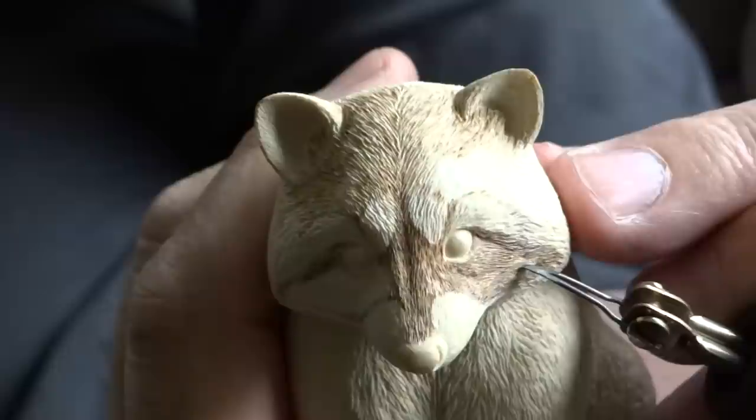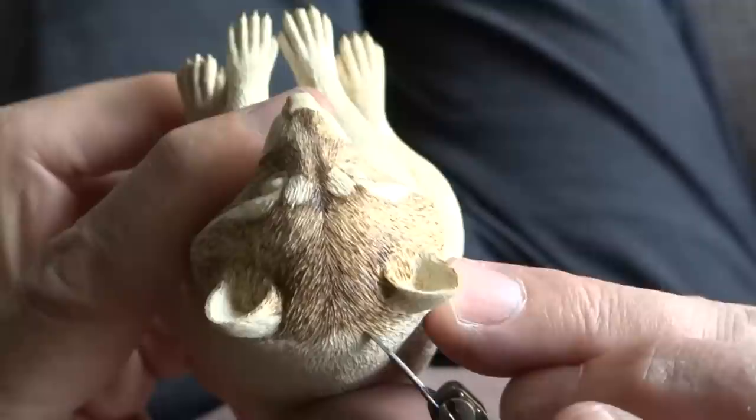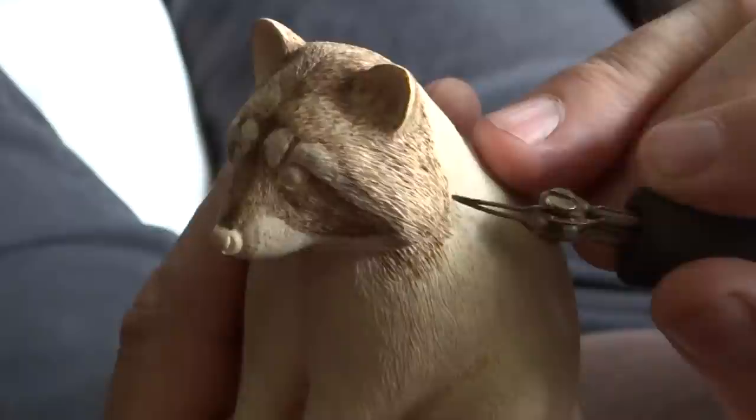I'm using the wood burner with a detailed tip to work out the pattern of the raccoon's fur.